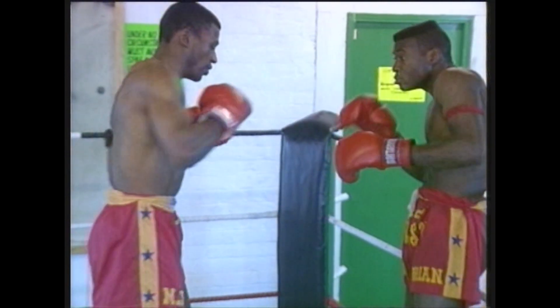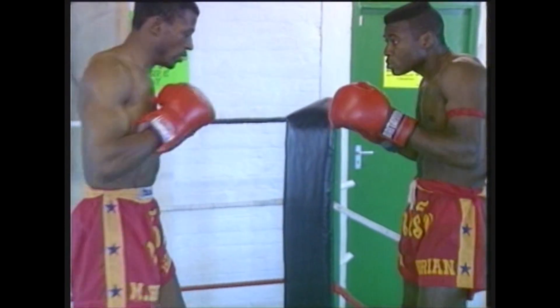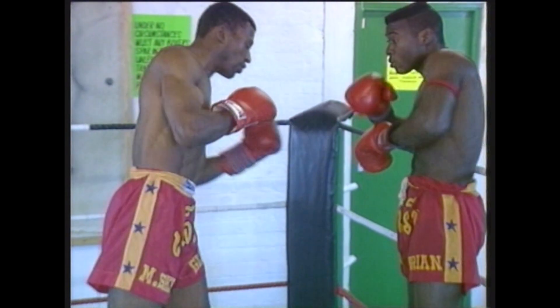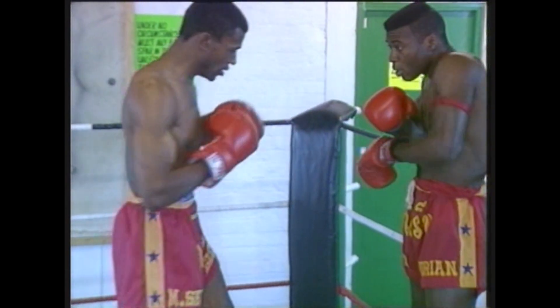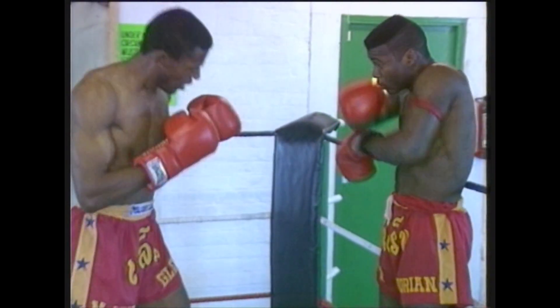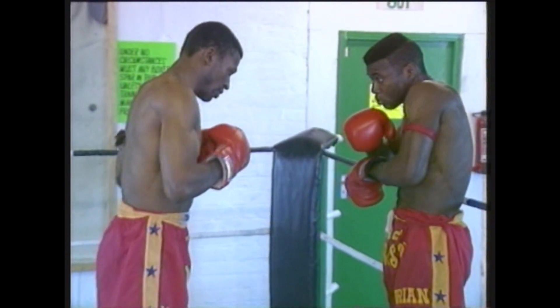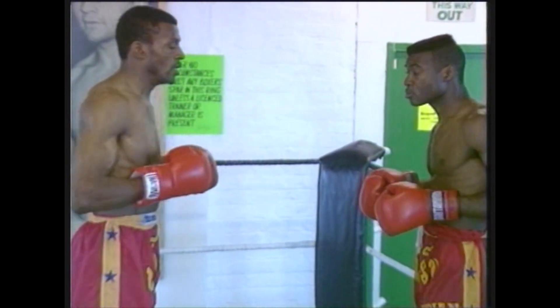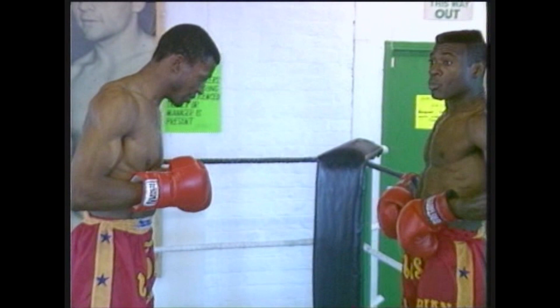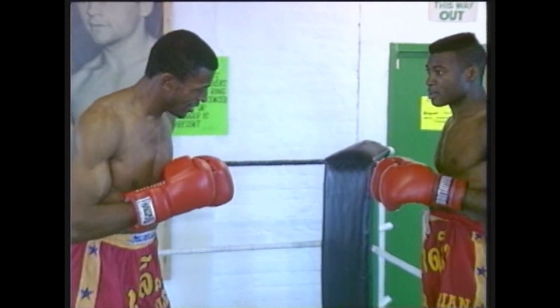Fence against straight punch. Right cross. Fence against left uppercut. Right uppercut. It's important that you can see both fighters are listening intently to the trainer, to Master Skem, for instruction. This is very important.